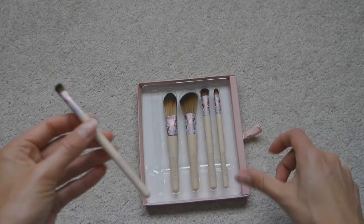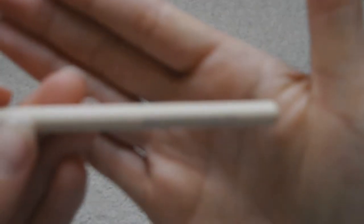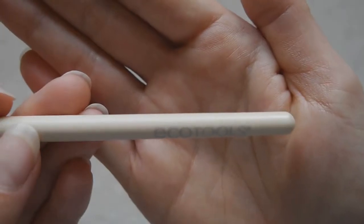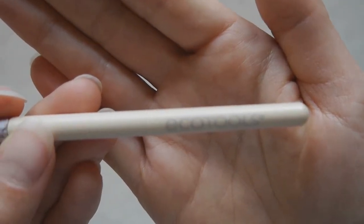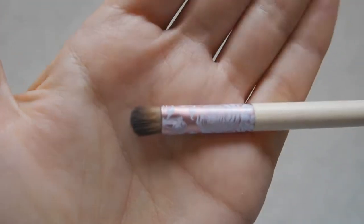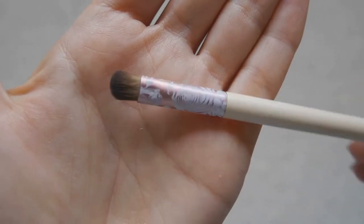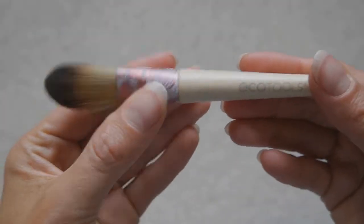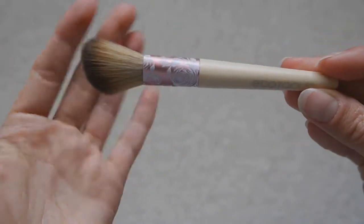The first one is the smaller eyeshadow brush — it's more for precision application. It says EcoTools on it, but on the other side it actually says what the brush is as well. You can see the really nice metallic and rose pattern on it.